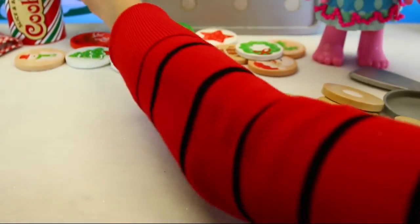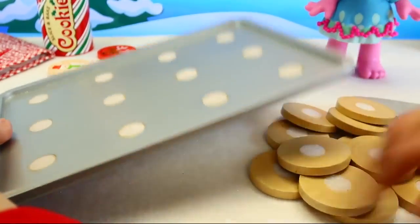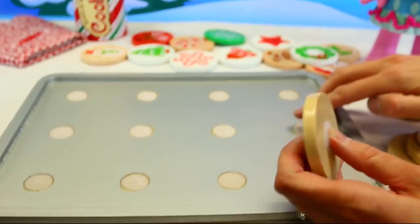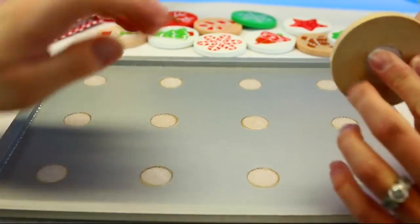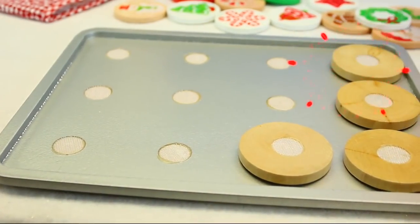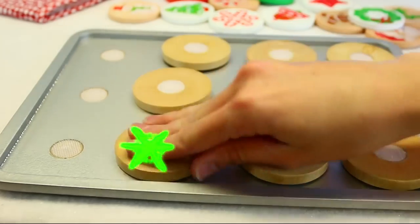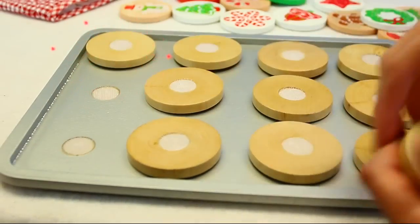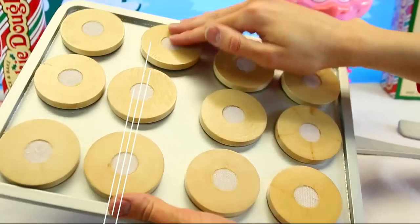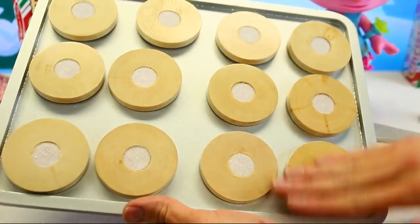So here's all our cookies, and the next thing we have to do is put them on the cookie sheet. We have Velcro — this is like the scratchy part of Velcro here, so you gotta put the soft part down. We can count again: one, two, three, four, five, six, seven, eight, nine, ten, eleven, twelve. And you can even practice counting by threes: three, six, nine, twelve. Or by fours: four, eight, twelve. And then twos: two, four, six, eight, ten, twelve.